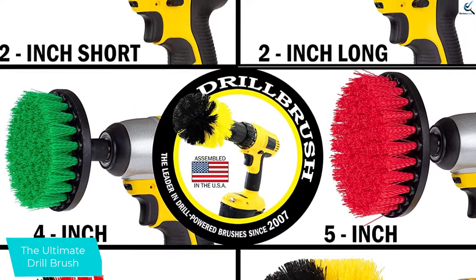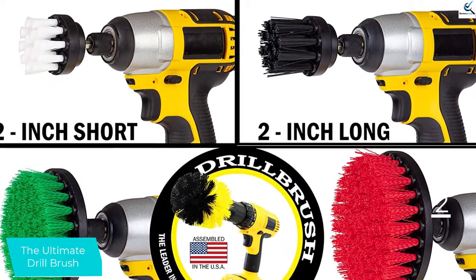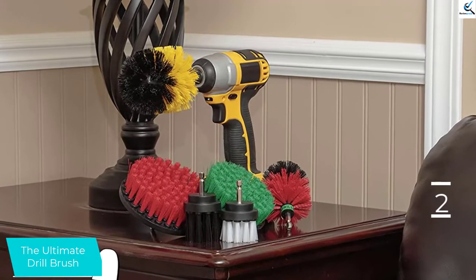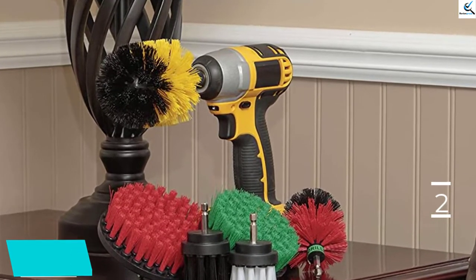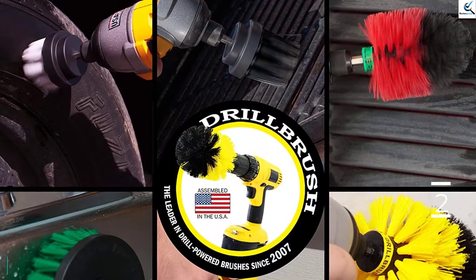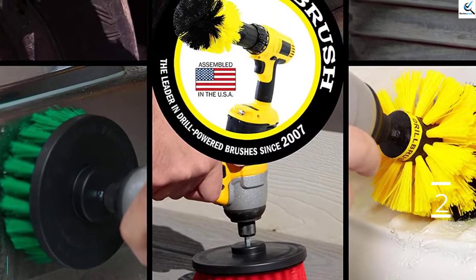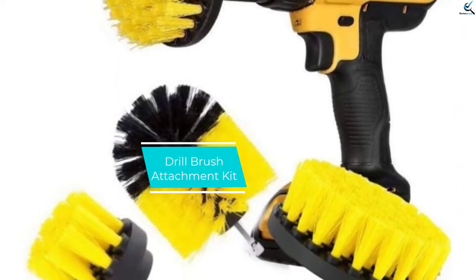The Ultimate Drill Brush's six pieces represent different textures, stiffnesses, and shapes. For most casual household use, you will find some version of what you need in this set, all at a reasonable price. However, this set is limited because each piece varies in both shape and texture, so you may not find the shape you want in the texture you need. Further, Drill Brush Inc. doesn't include an extension or fast-change adapter with this set, which most other high-scoring products do include. A standard quarter-inch drive bit extender will do the job, but you wish it were included.